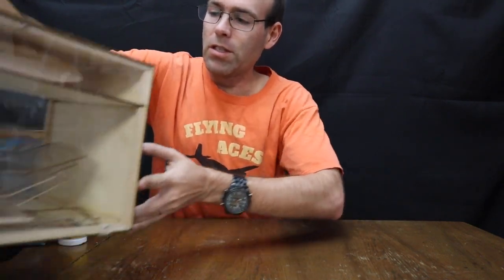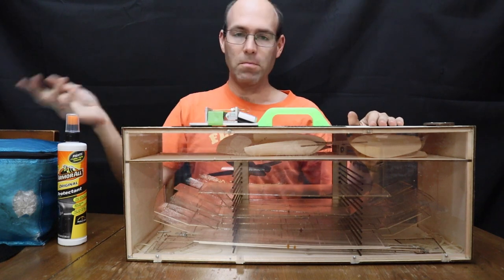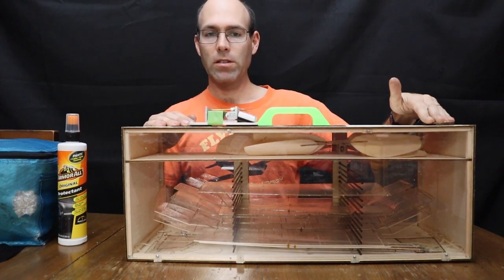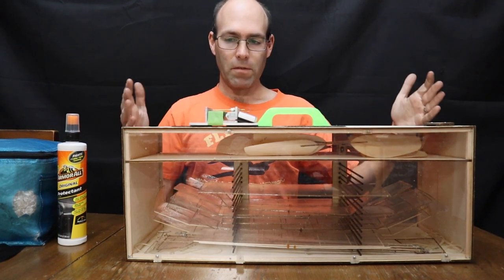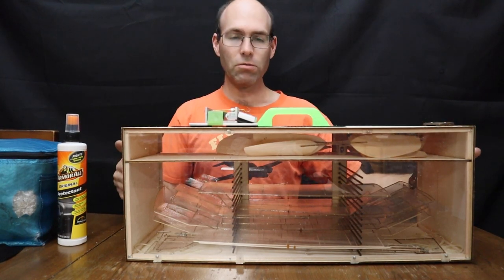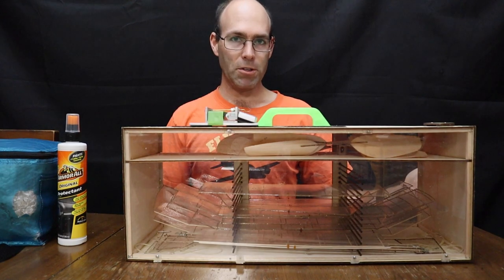The next thing to consider: if you have a model box of this style, you'll notice both of these have torque meters mounted on the top. The winding rig is part of that, so you have a device for the winder to slot into and everything is part of a self-contained unit. You'll notice there are no tools stored in either of these boxes — that's very important. You don't want your tools in the box where they can get loose and damage your airplanes.